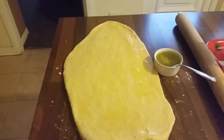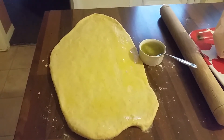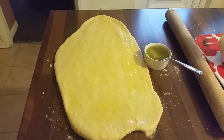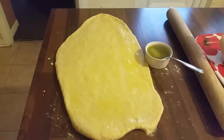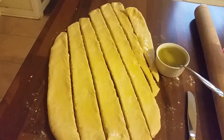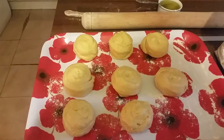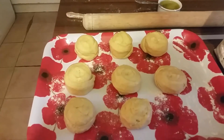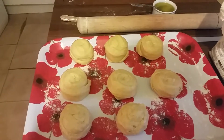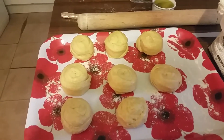I've rolled it out like so, and I'll spread some olive oil and butter on it. Then I'm gonna cut it and shape it into small rolls. That's what it looks like now after being cut. I'm gonna put it in the fridge for an hour, then after that I'll roll it back out and cook it.